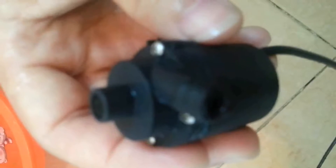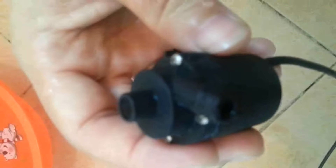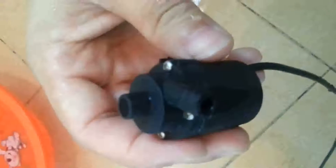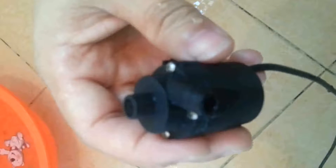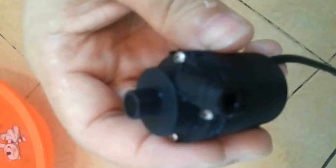Its rated voltage is 12V with max power consumption 4W. Its max head can be up to 2.5 meters. It works with very low noise compared with similar types on the market.